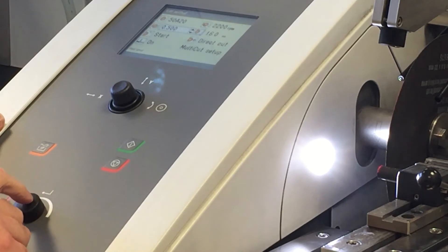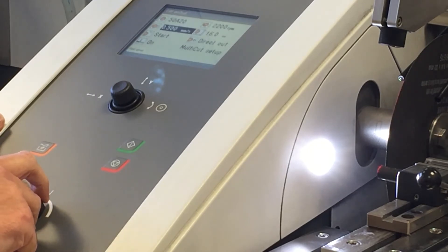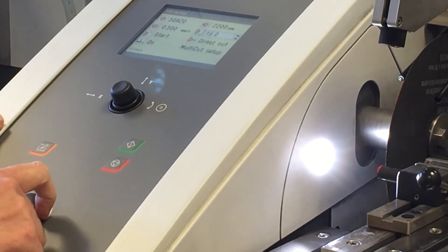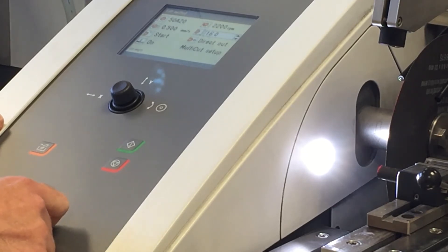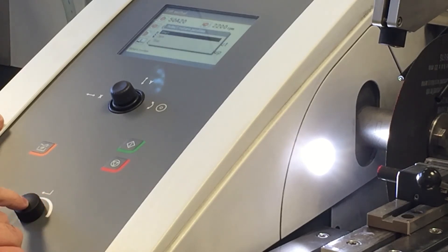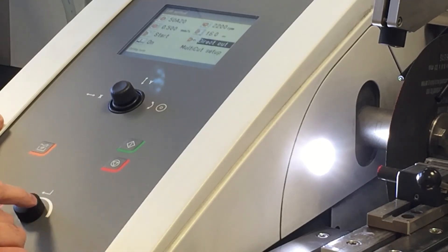Matt's now going to set the feed rate, which goes from 0.005 millimeters per second all the way up to 3 millimeters per second. Today we're going to use around 0.5. He's now going to select the cut length — this is a 10mm set bar so we're going to put it around 16mm. We're now at the return position, so we're going to select this to be at the start, so once the cut's finished the wheel will return to where it was at the beginning.